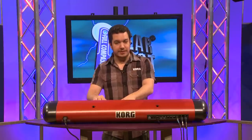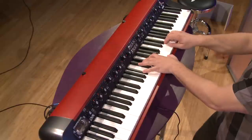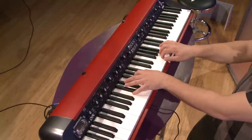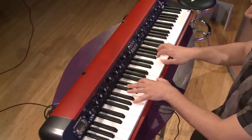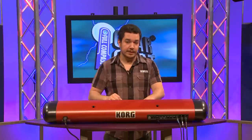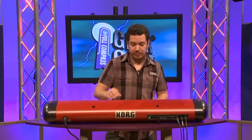We've got beautiful acoustic pianos like this dark German Grand. Or if you need a slightly brighter one, we've got a Japanese Grand for you.